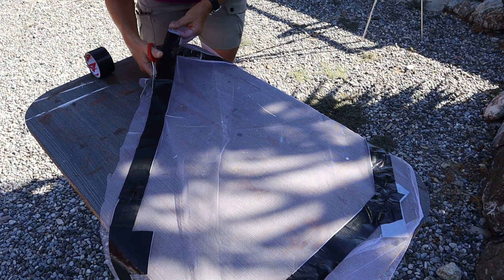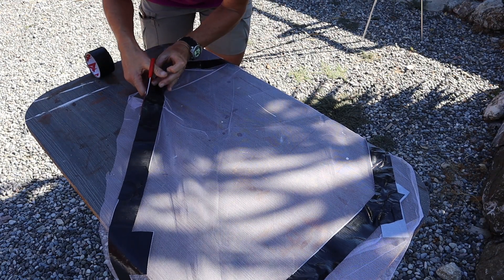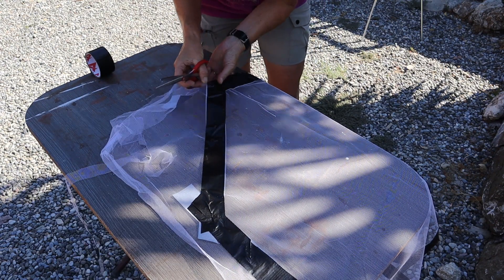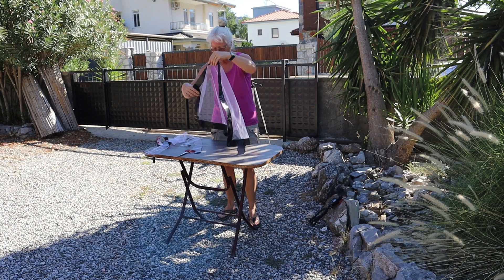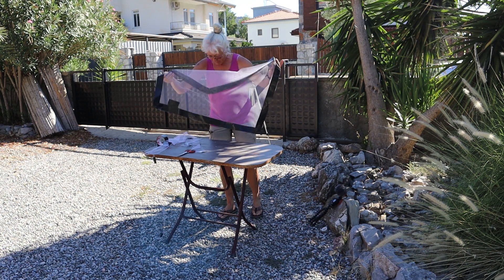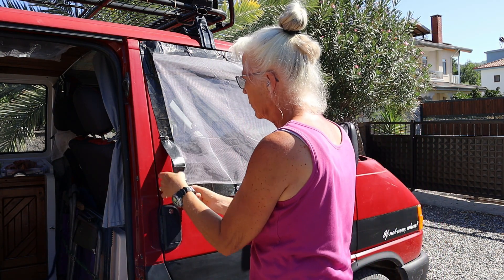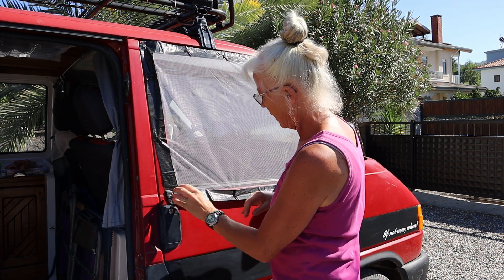I cut a little bit of the tape to make sure that they're even — make a nice round curve. Sticky already; must be the sun. That's it. Let's see if it works. Promising — this will work.